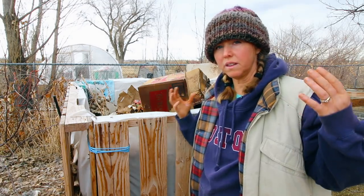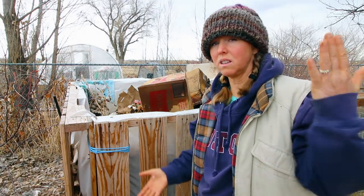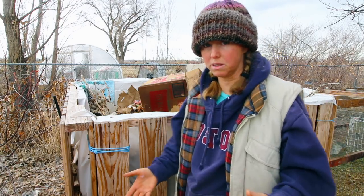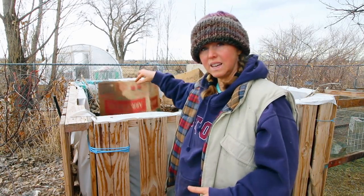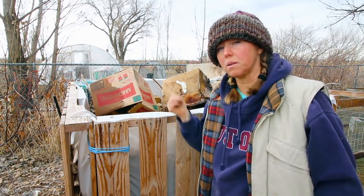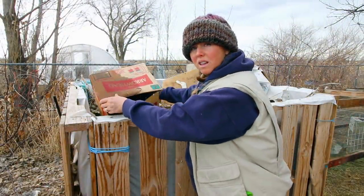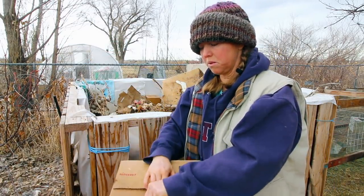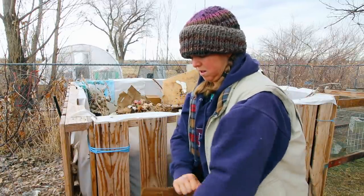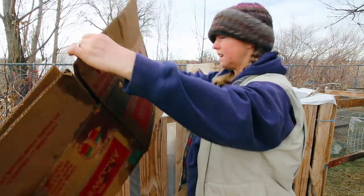Cardboard boxes that aren't flattened do not work in a hotbed because they hold air on the inside, and then as they collapse you really have a big collapse because they were taking up a lot of space. So I need to take these apart, flatten them, and then probably put them in the new hotbed. This would have been something the kids were supposed to do, but they were just dumping them in whole. So that's what they need to look like — flat.